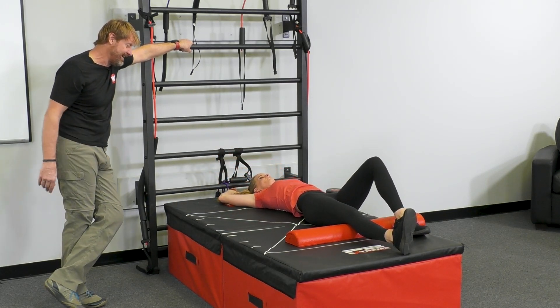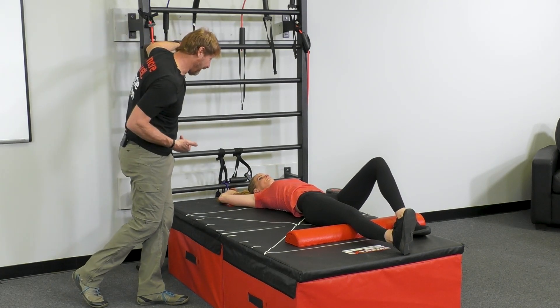A little better. We can reverse that — breathe in on the way over, out on the way back.